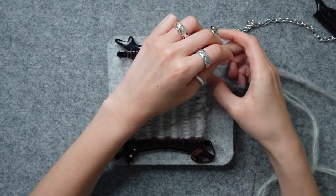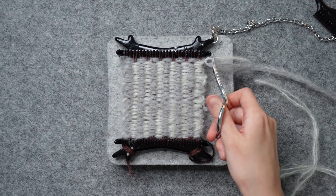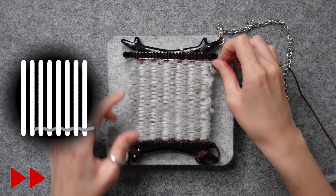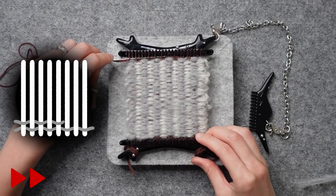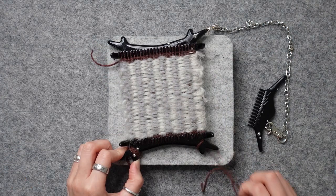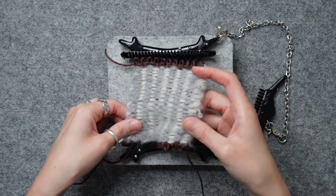Like you did for the other loose ends, double knot and cut. Just like we started, we are going to end with two rows of plain weave to secure the ends. Unwind, pop it off, and now you have a tabby stripe.